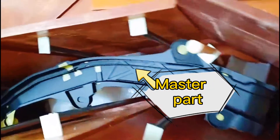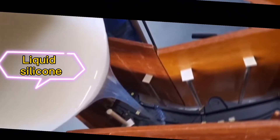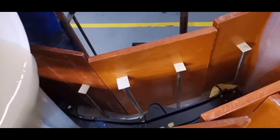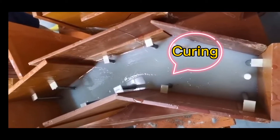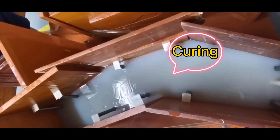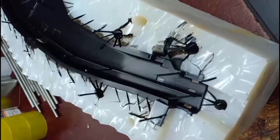There are three steps to do vacuum casting. First, we will make a master by CNC machine or 3D printing. Then we use this master to make a silicone mold. The master is mounted within a frame and liquid silicone is cast around it. After curing, the master is cut out to leave a cavity. Then material can be cast under vacuum to get the final products.